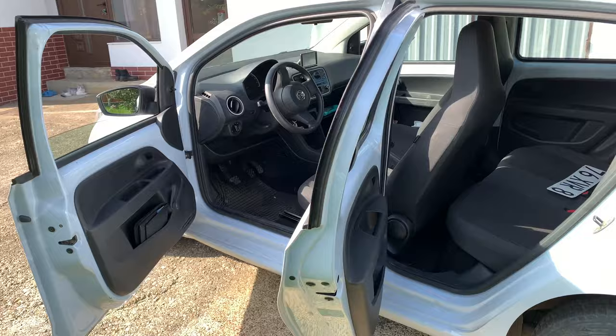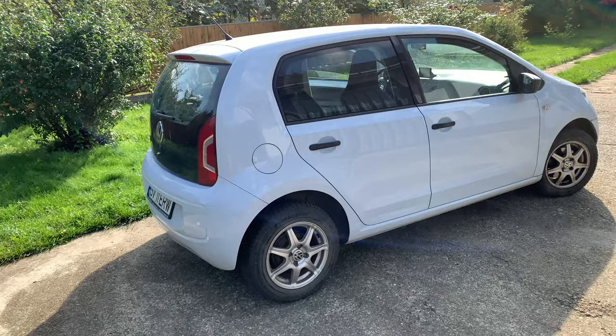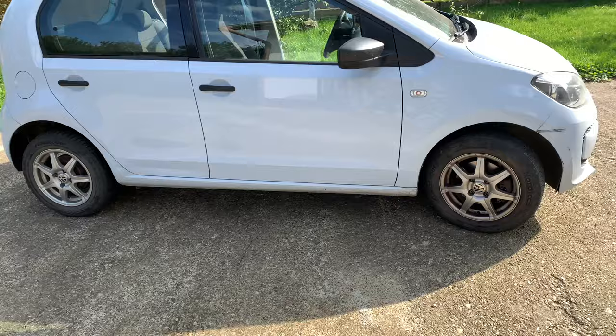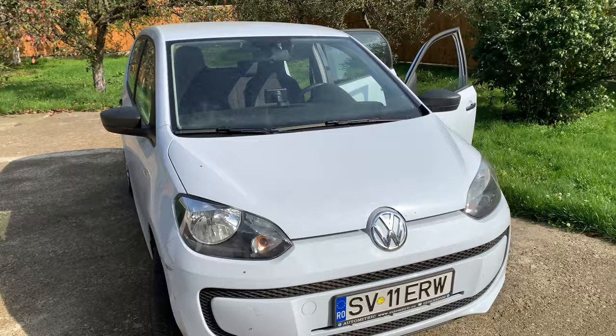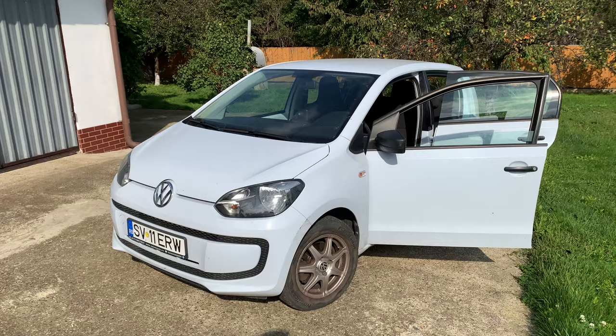Anyway, I think it's a good-looking car for city use. It's definitely a she's car, but I enjoy driving it. The car has 65 horsepower. As I mentioned, it has a 1.0 petrol MPI engine — actually 990 cubic centimeters. It's not a powerful engine, but the fuel consumption is great. Let me show you the fuel economy.